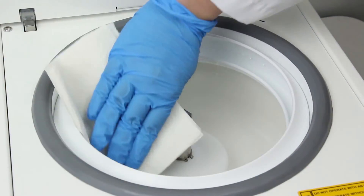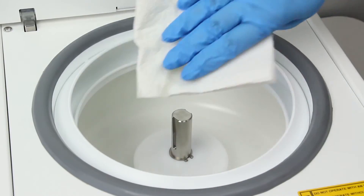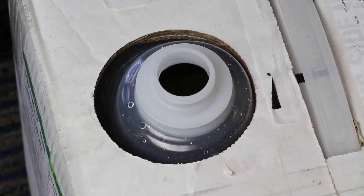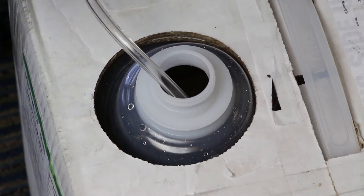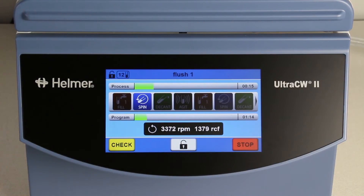Open the cell washer and dry the inner lid and inside the bowl area. Remove the saline tube from the deionized or distilled water container and place it in the saline solution container. Select and run the FLUSH-1 program.